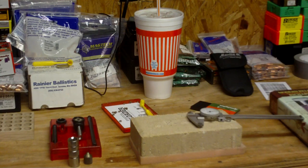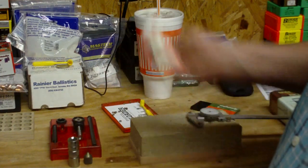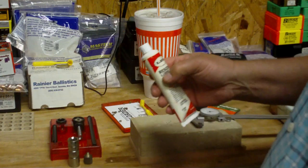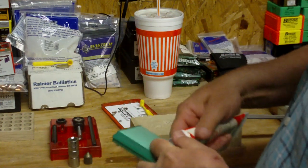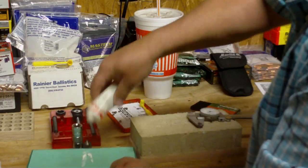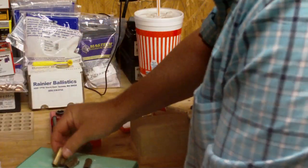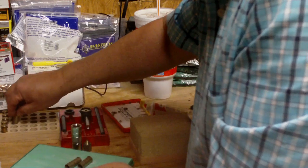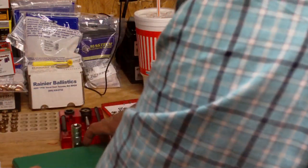What I normally use is an RCBS pad with Lee sizing lubricant. This stuff lasts years and years, and if it gets a little dry you just put a little water in, shake it, and it's good again. You put a little bit on the pad, spread it out with your fingers, then roll four or five cartridges in there so they're evenly coated, then put them in the loading block.